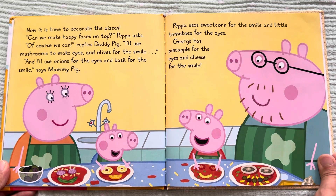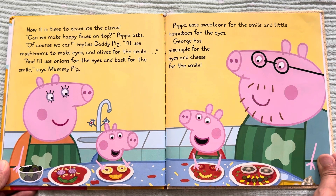Now it is time to decorate the pizzas. "Can we make happy faces on top?" Peppa asks. "Of course we can," replies Daddy Pig. "I'll use mushrooms to make eyes and olives for the smile." "And I'll use onion for the eyes and basil for the smile," says Mommy Pig. Peppa uses sweet corn for the smile and little tomatoes for the eyes. George has pineapple for the eyes and cheese for the smile.